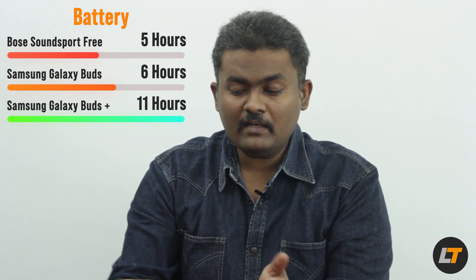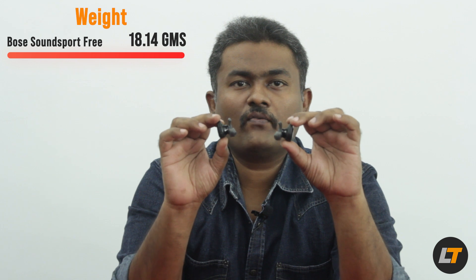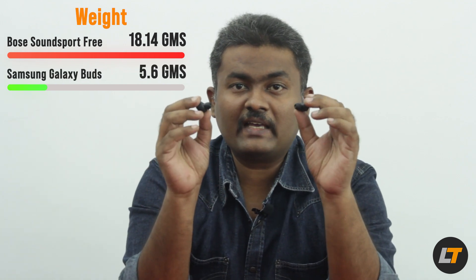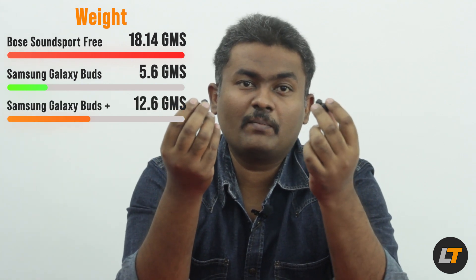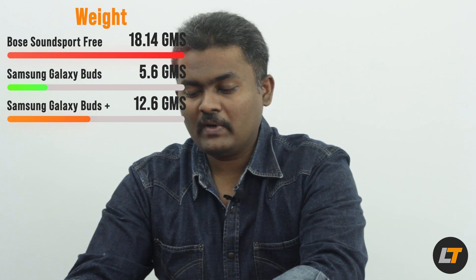The Buds and Buds Plus are literally the same size with no visible difference, though there is a slight weight difference. The Bose SoundSport Free weighs around 18.14 grams — not too heavy even in the ears. The Samsung Galaxy Buds are the lightest at just 5.6 grams, about one-fourth of the Bose. The Galaxy Buds Plus weighs 12.6 grams, nearly double the original Buds, likely due to its larger battery.